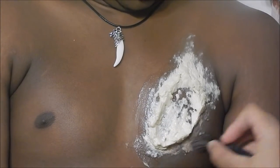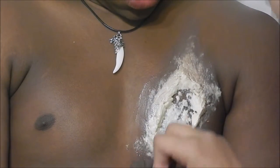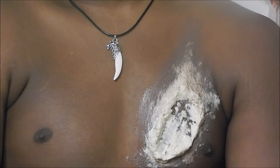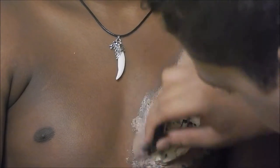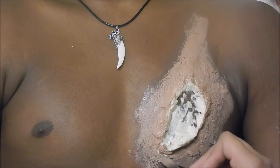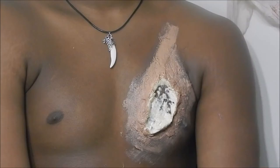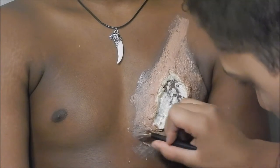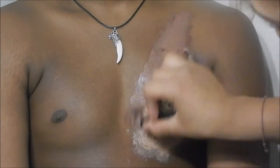Now start off with the base coat of foundation to shade everything in better. Then go on to your second coating of foundation, whatever color it might be, and go over that and over the rest of the wound.